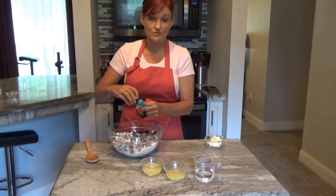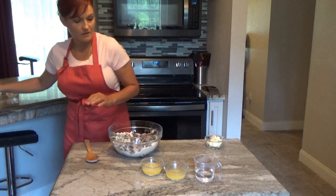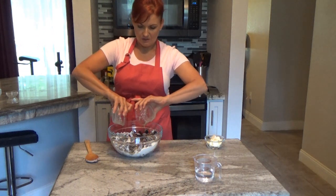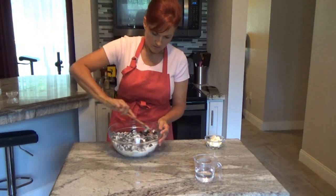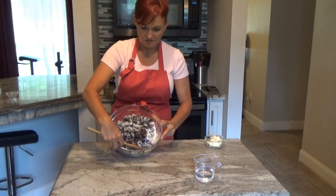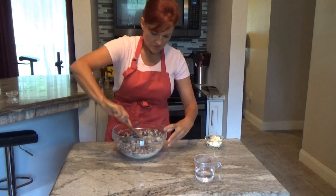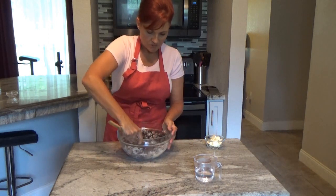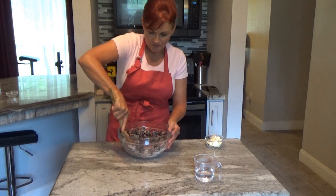Add about a half a teaspoon of lemon extract — lemon juice, orange juice, pineapple juice, any citrus really brings out the flavor of the blackberries. Then pour in a full stick of melted butter. Mix everything around; it's going to look kind of crumbly and gloppy. Just be sure the flour and sugar are incorporated a bit. It's not a big deal because once it goes in the oven, everything starts to melt down.